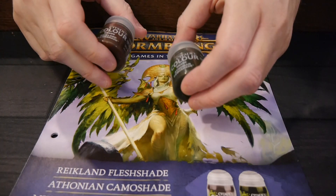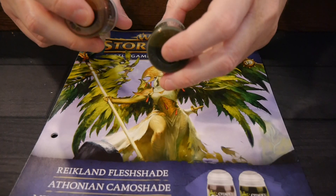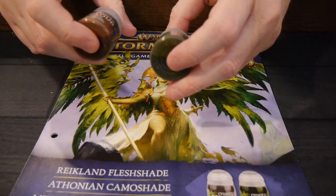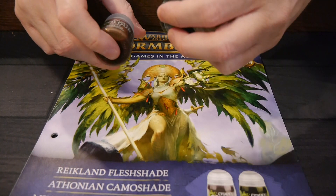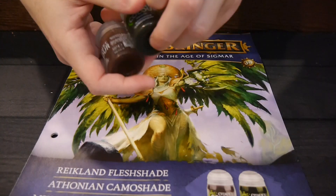This issue also comes with supplies like paints. You get two paints: the Reikland Flesh Shade and the Antheonide Camo Shade.